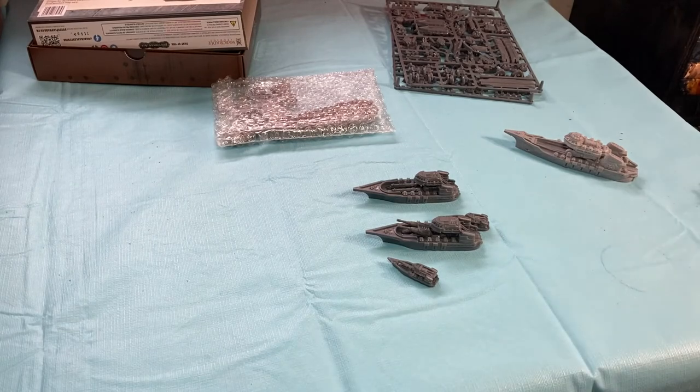We're going to be painting these and hopefully getting them on the table sometime in the next few days, so look for that. Thanks for watching, guys. Bye-bye now.